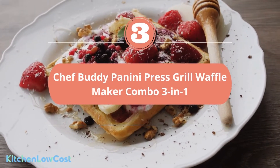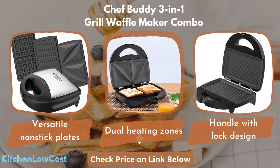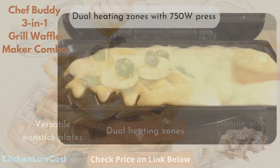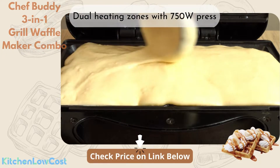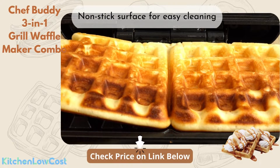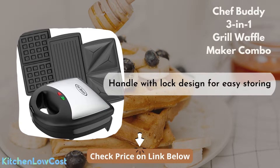Number 3 is a Grill Waffle Maker Combo from Chef Buddy. With versatile nonstick plates the machine provides, you can make a lot of delicious meals for your family with waffles, sausages, and bacon. The dual heating zones work together with the 750-watt press, allowing the machine to achieve faster, even, and more energy-efficient cooking. With the nonstick surface, it is easier and won't take you long to clean. The cool handle with a lock also allows you to stow your electric press in just a few minutes.